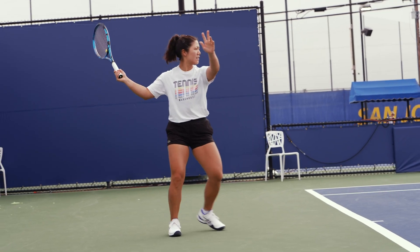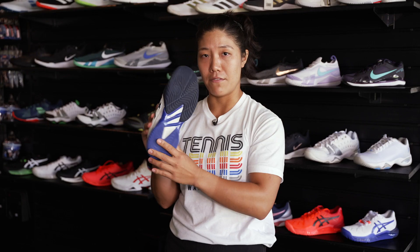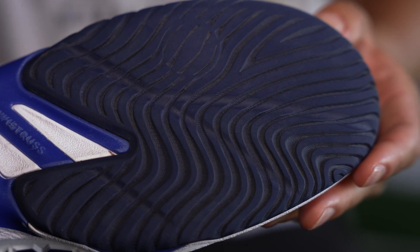As soon as you put them on, you don't feel like you have that awkward break-in period. If you notice, the bottom of the shoe is almost like grooved in, so you can pretty much slide right off the bat.